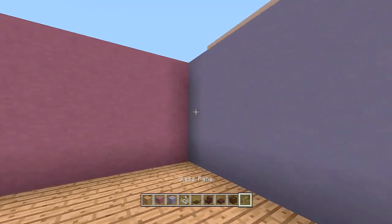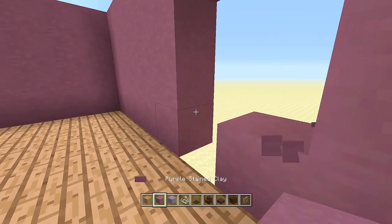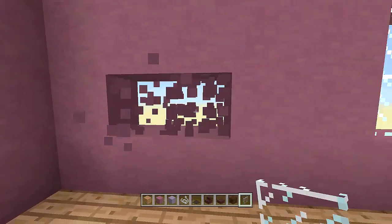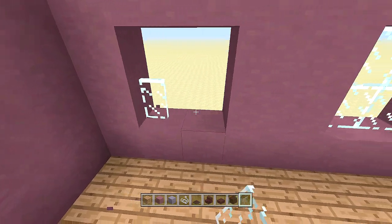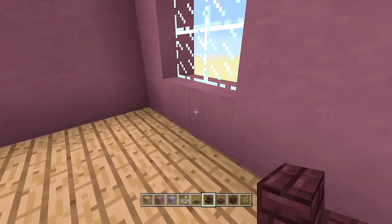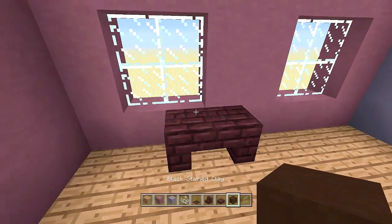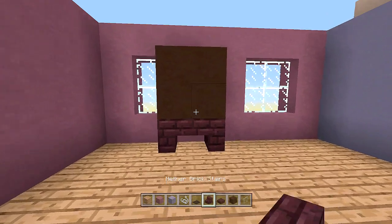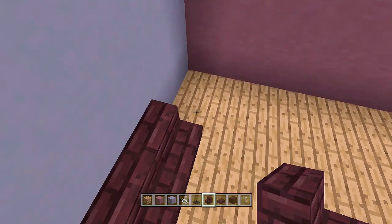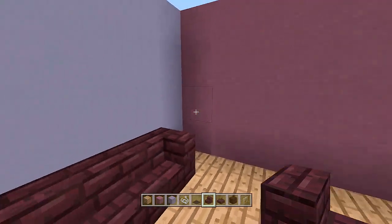Take out your glass panes, break out four blocks on each side, and fill in with glass panes to make two windows. Underneath the window, take out nether brick stairs and place one upside down on each side, then place four black stained clay blocks — that's our TV. Over here, place two staircases and two off the sides to make a couch.